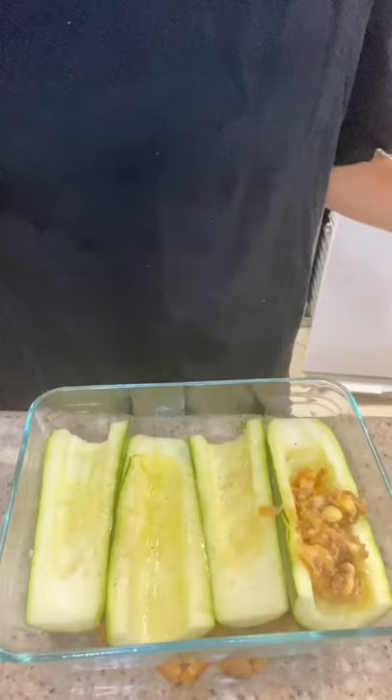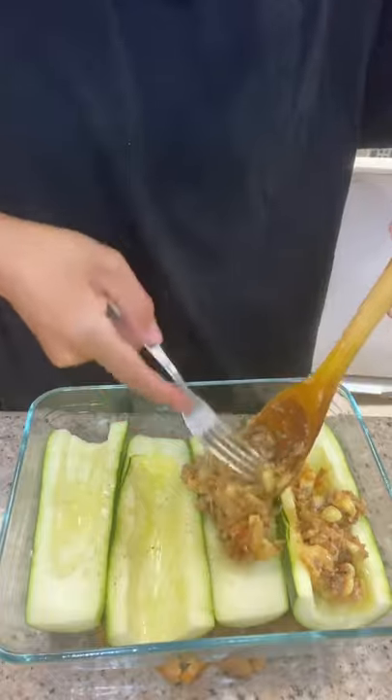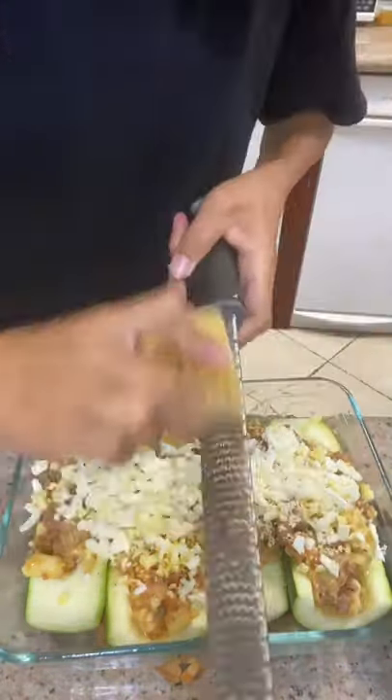Bake your hollowed out zucchini for 10 to 15 minutes. Now stuff it with the filling and add some cheese on top. Bake again at 350 degrees Fahrenheit for 10 minutes. This was so good!